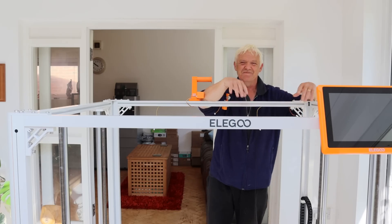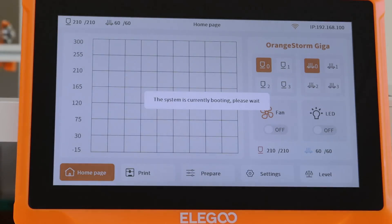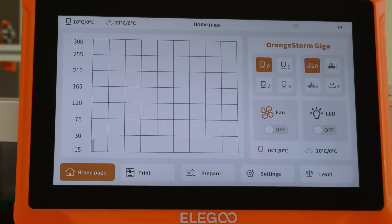Let's turn this on and have a look at the screens. You get a beautiful big screen that's really easy to use even with my fat stubby fingers and my terrible short sight. You can see immediately what's on offer. The first thing we need to do is level the bed.